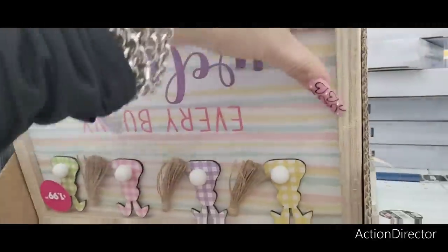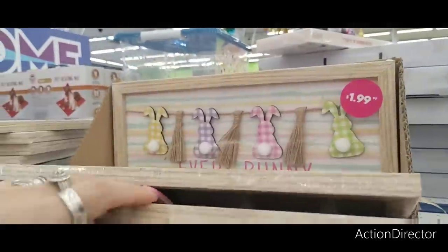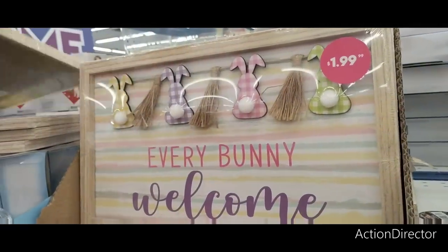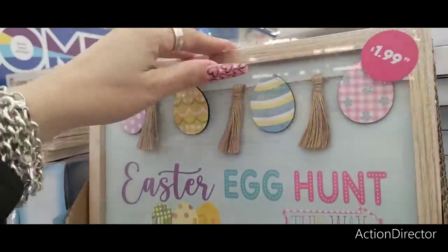This looks nice. Not bad — I do like those, those are pretty cute. I don't know, I might get these.